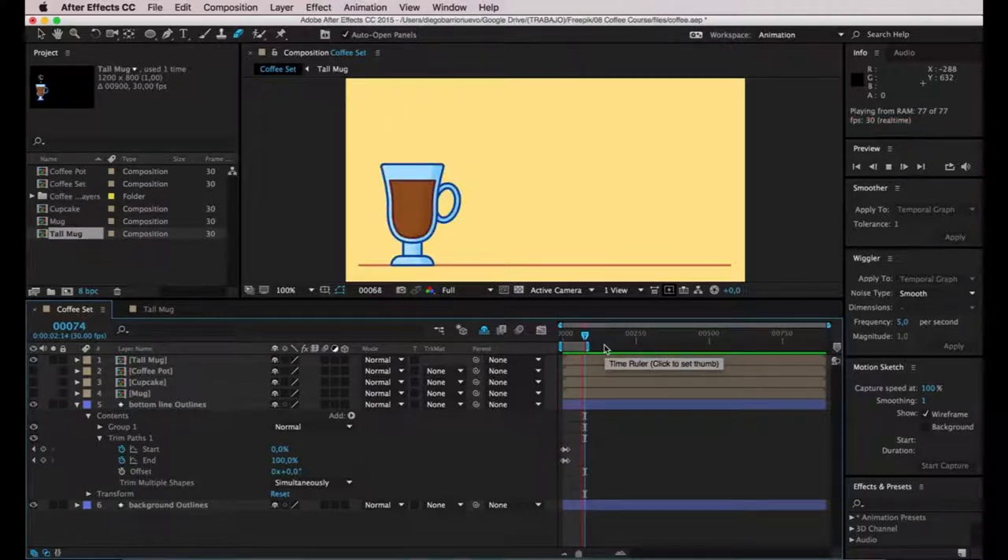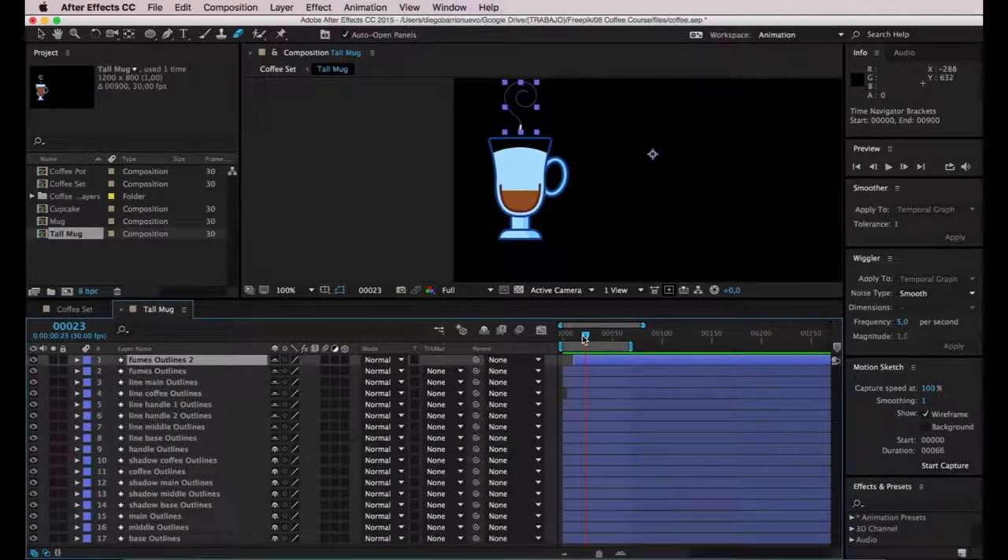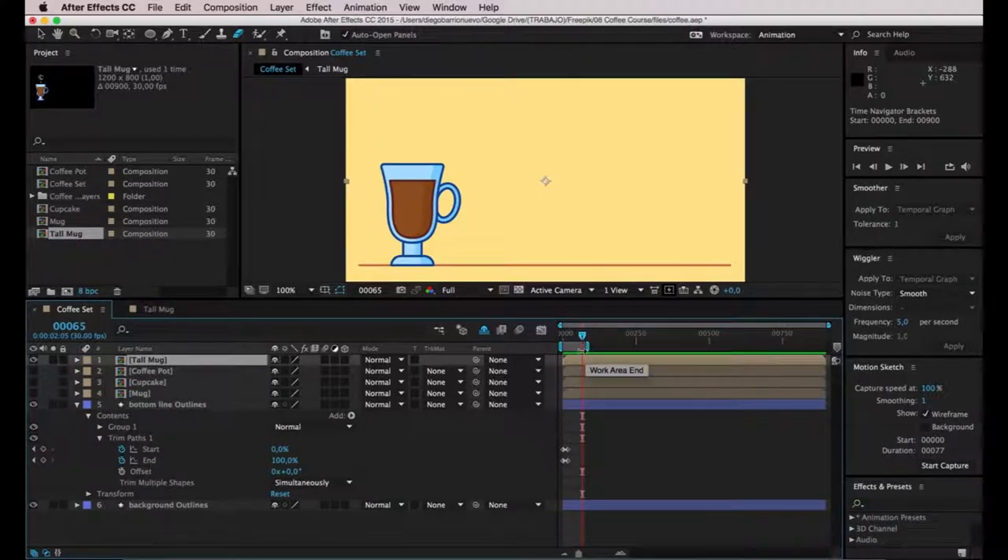In order to do so, I'm going to select the tall mag layer and go to the far right part of the layer — the extreme right. If you can't see it, you should zoom out on your timeline. Since the tall mag animation is only 65 frames long, I'm going to shrink this entire layer down to 65 frames by clicking and dragging until I reach frame number 65. I think this animation is going too fast and I want to stretch the timing just a little bit.